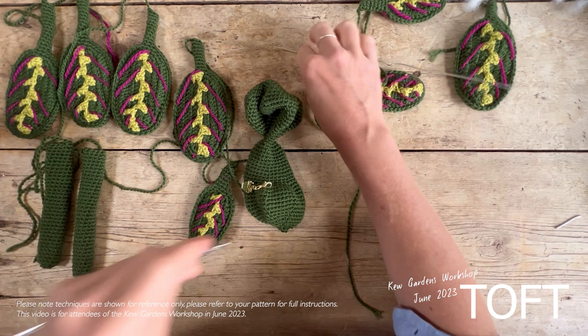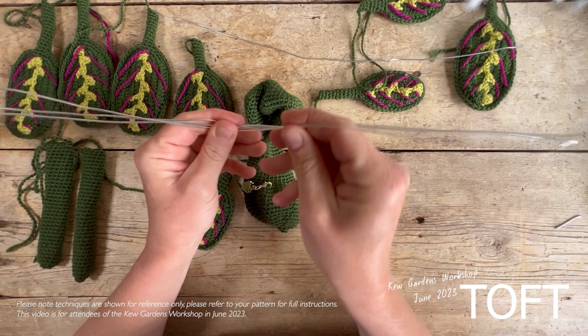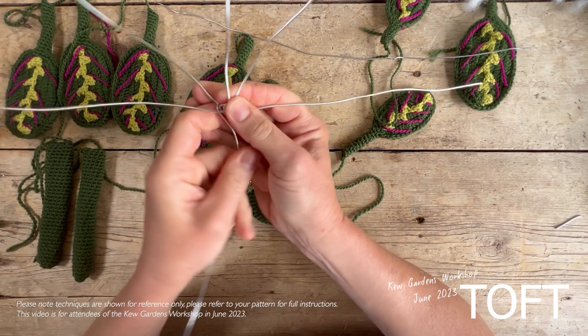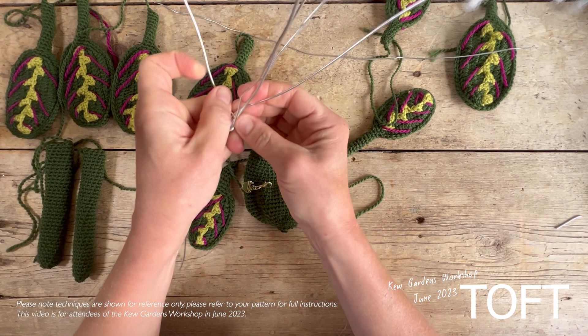Put one of the four wires aside — that will go through the two arms. With the three remaining wires, take one and wrap it around the others a couple of times so you've got twists in them, creating a big spike with the wires attached together. We're going to put one end down through the body to help support the head, and then put the other five ends up through the top of the head.